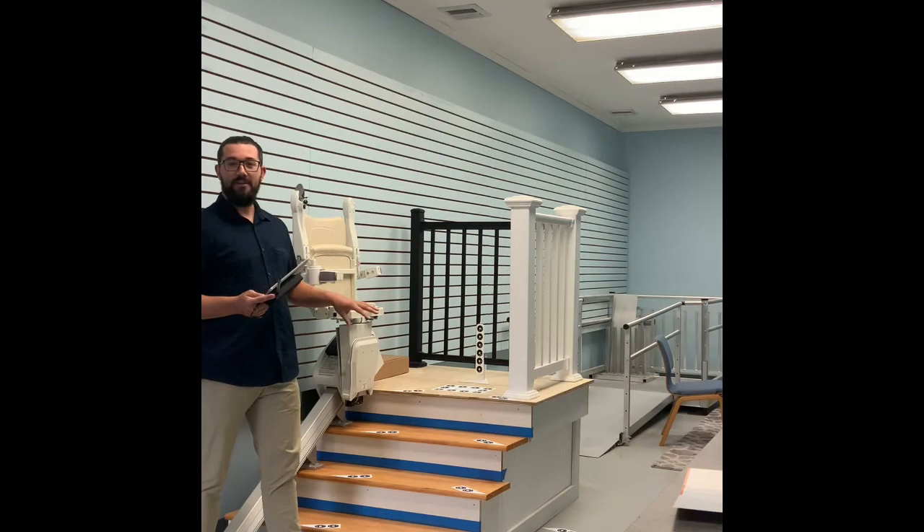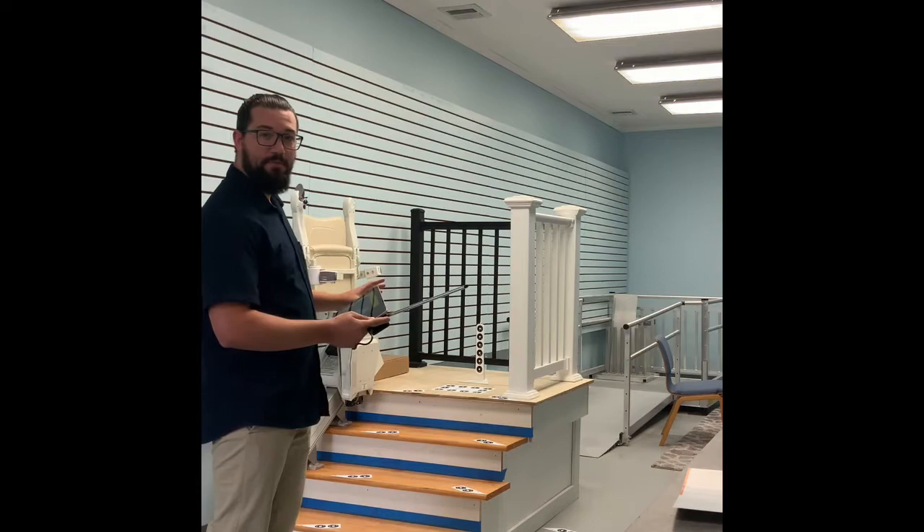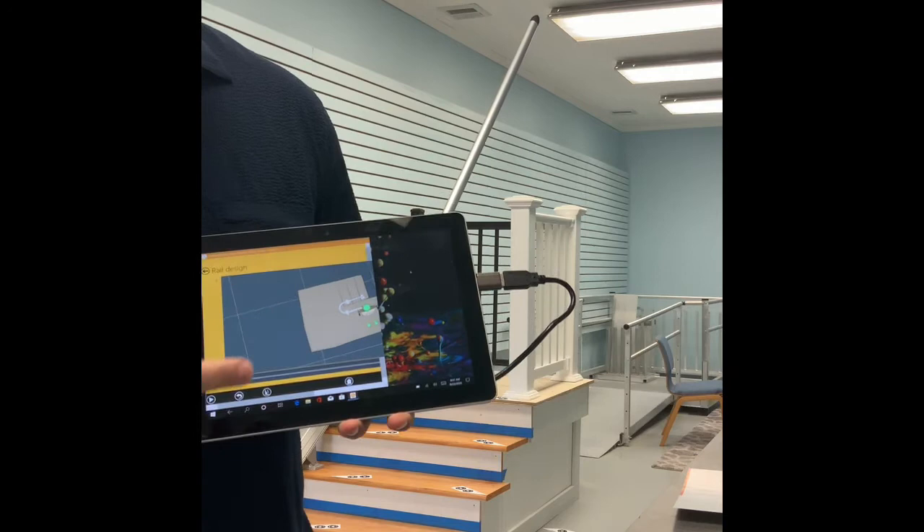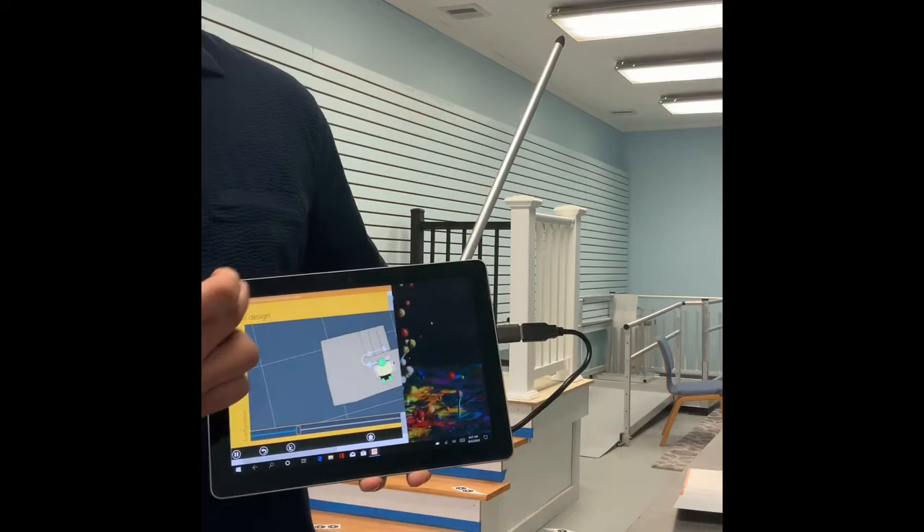Using the camera, we go through and take a bunch of pictures of the markers. What we end up with on the screen is a 3D image of your staircase and exactly how that stair lift will fit in your staircase. We can even go further and put it into motion so that you can see it running up and down the stairs.